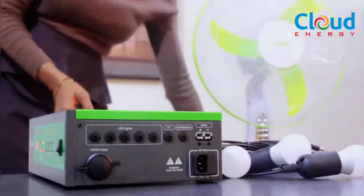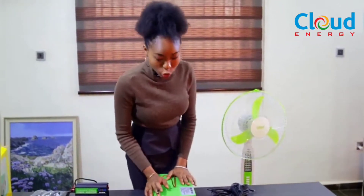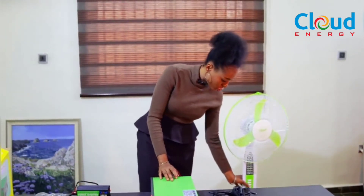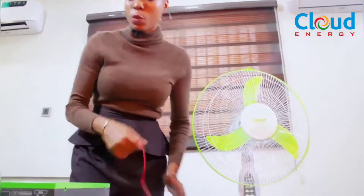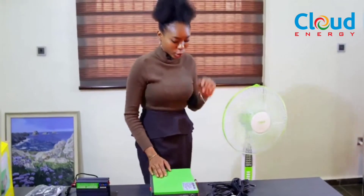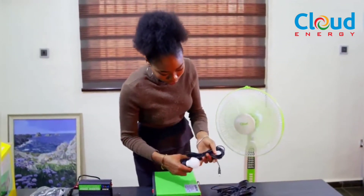Let's power this DC fan with the Sunbox Edge Plus to show you how it works. As you can see, the fan is off — no electricity, no source of power. But connect it to the Cloud Energy Sunbox Edge Plus and boom — it works! Let's connect the bulbs as well. The Edge Plus comes with three light bulbs.